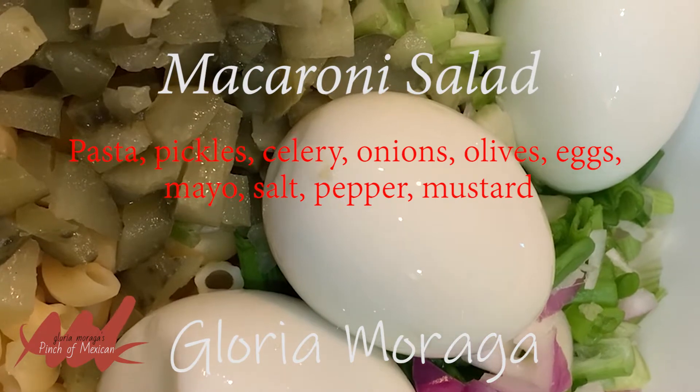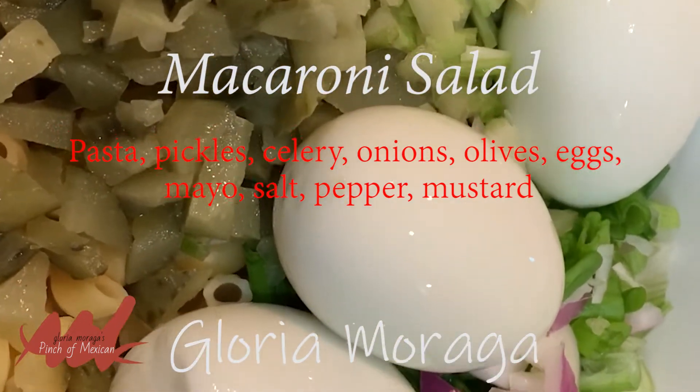And then we're going to have macaroni salad, Mexican style. A pinch of Mexican, babies.